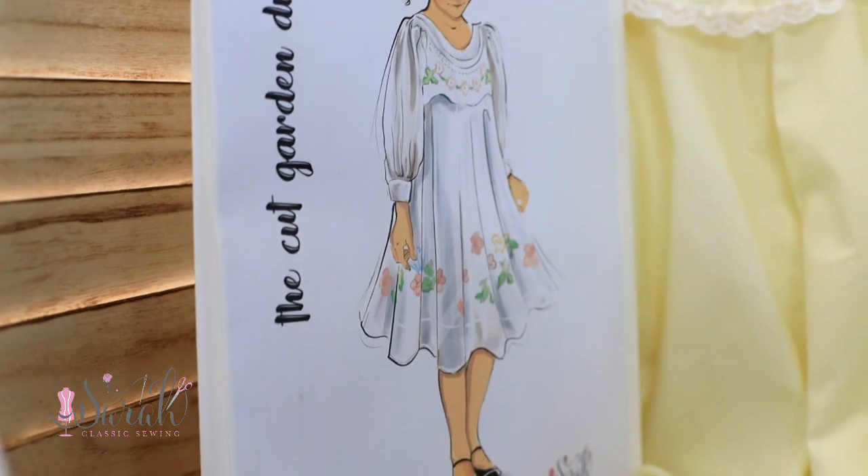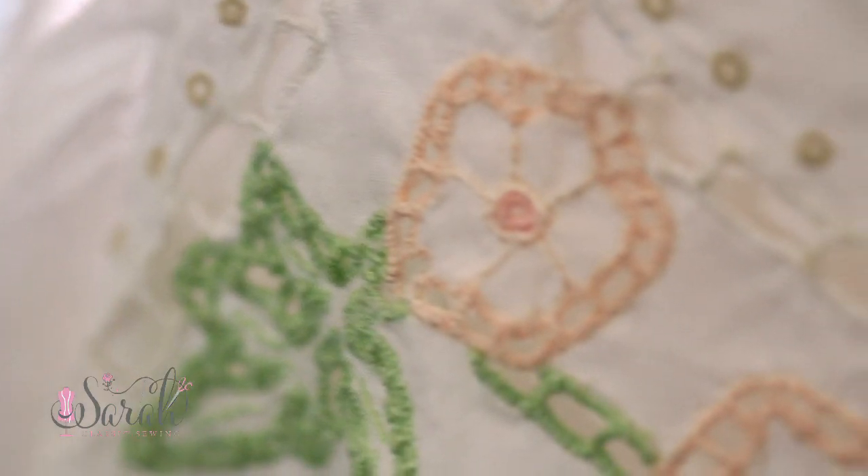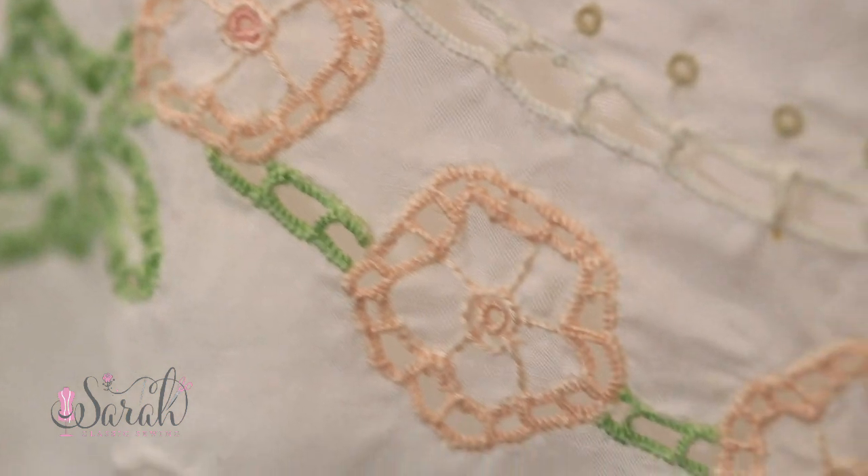Hey everyone, I'm Sarah and I've got a Cut Garden Dress pattern. It's called the Cut Garden Dress because it's designed for cutwork, and it's got all these garden flowers, butterflies, leaves, all that stuff.